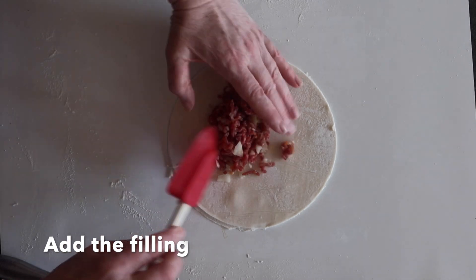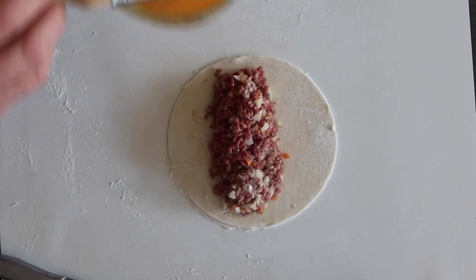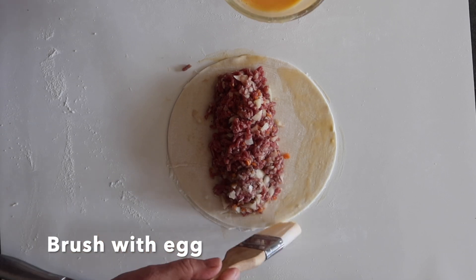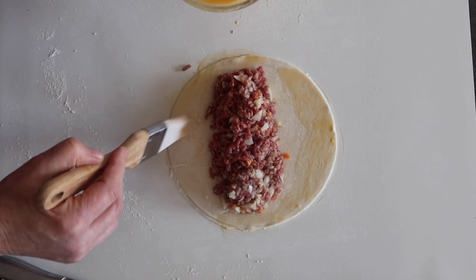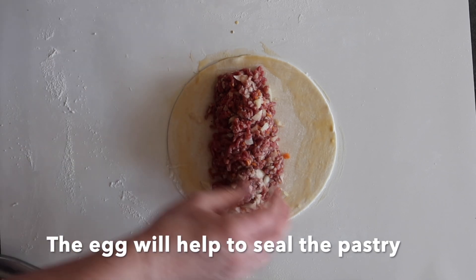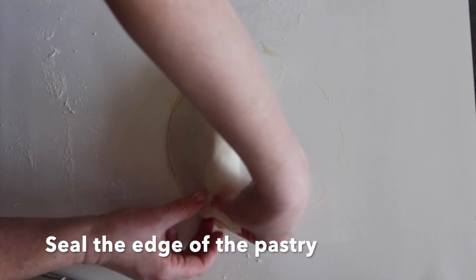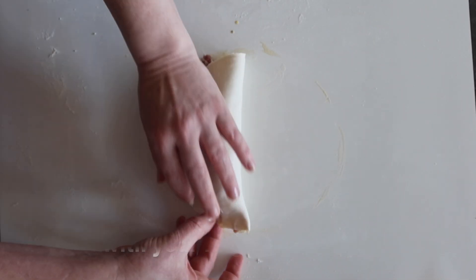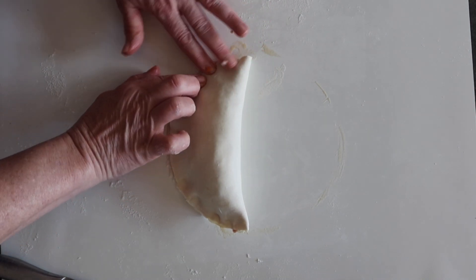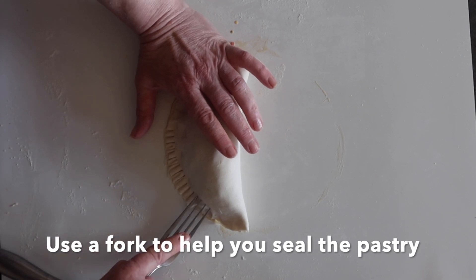Now add the filling to the centre — you need to leave a space all the way around. Brush with some egg; this acts as the glue and will help to seal the pastry. Fold over and then seal the edges of the pastry. Pinch with your fingers and push any little bits of meat that might be poking out back inside. Then use a fork just to help seal the pastry.